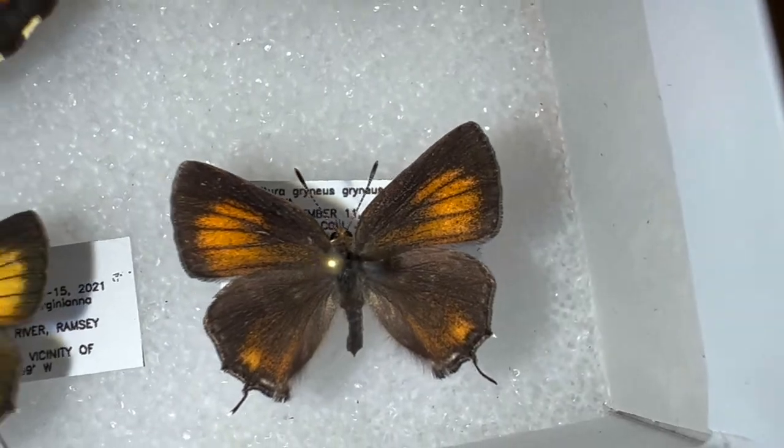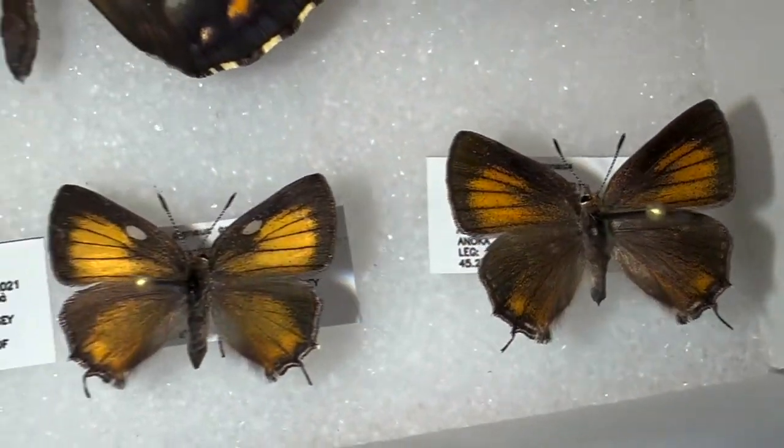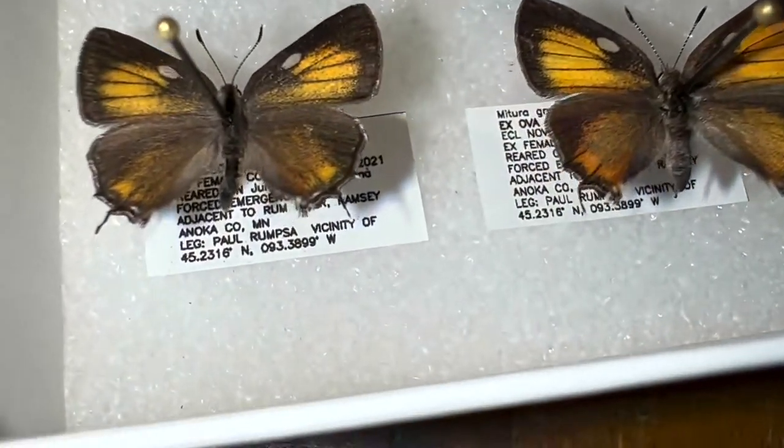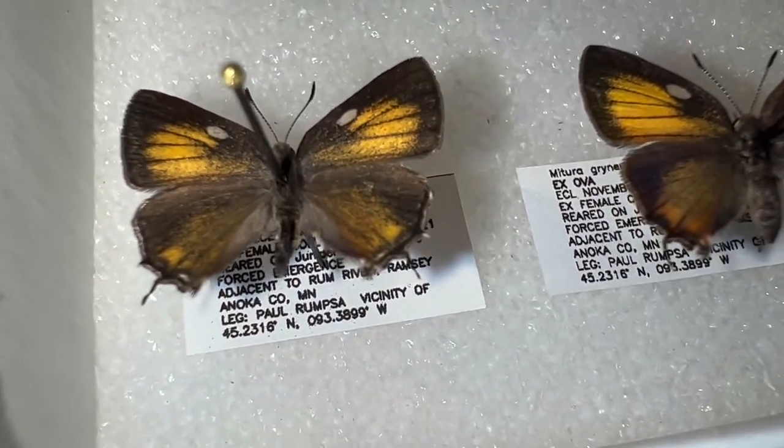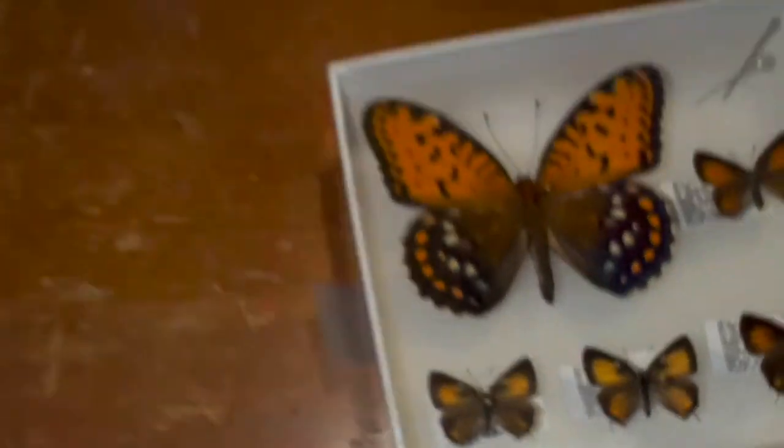So I'm super thrilled — he gave me two males and two females of the olive hairstreak from Minnesota. Look at that. Excellent. We've got one more box in here. I'm not sure what's in this.